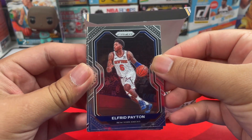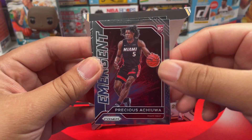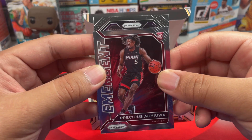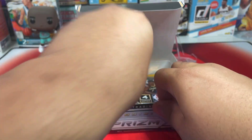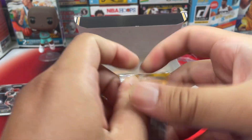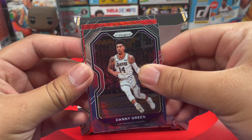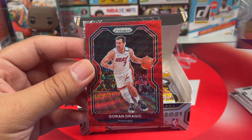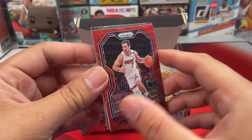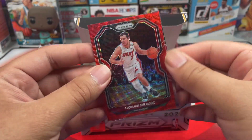Next pack: Alfred Payton, Larry Nance Jr., and another Emergent — Precious Achiuwa. Next one is Jabari Parker. Then: TJ Warren, Danny Green, and a pulsar hit — a wave, Miami Heat, that is Goran Dragic. Beautiful red! And we got Jaden McDaniels — not numbered but a cool looking card.